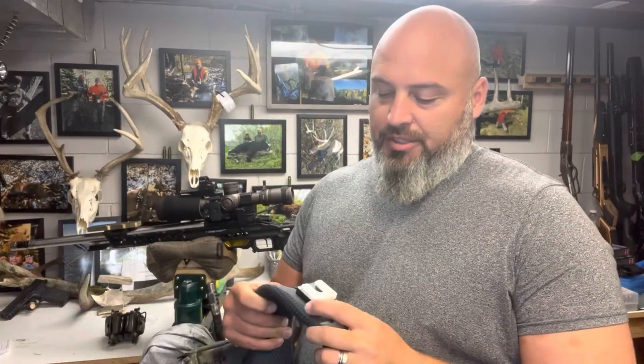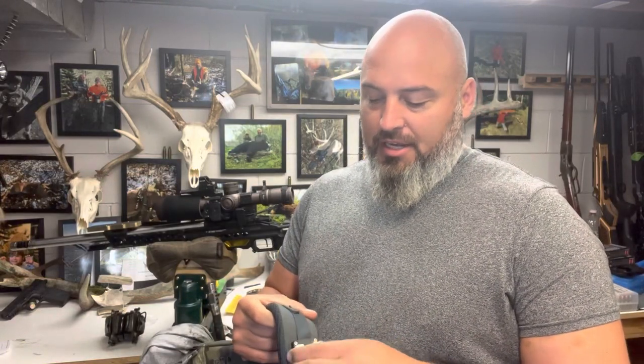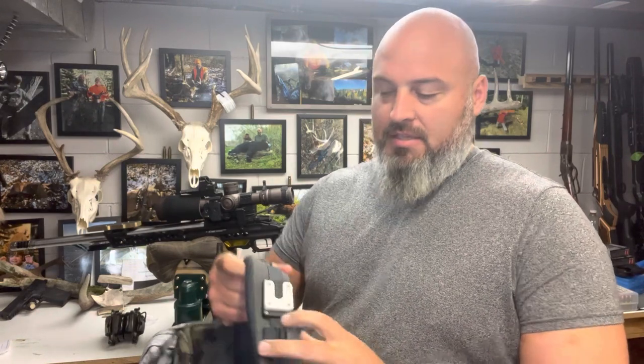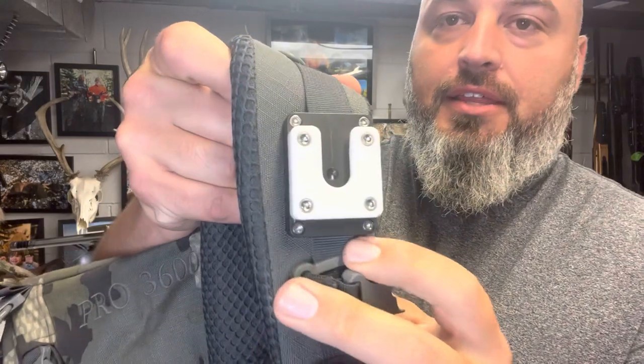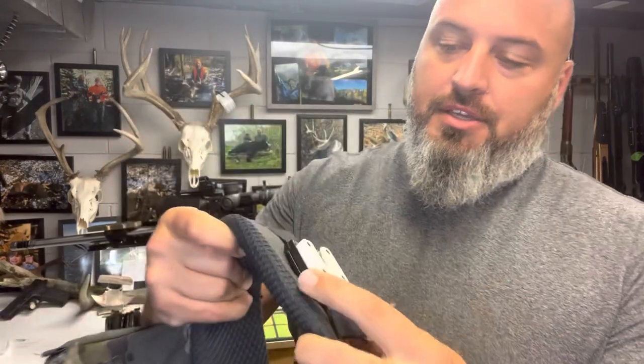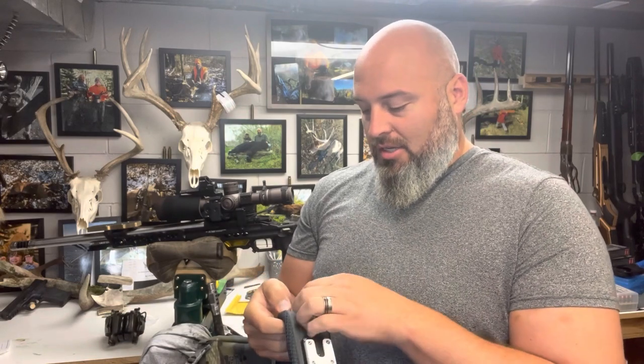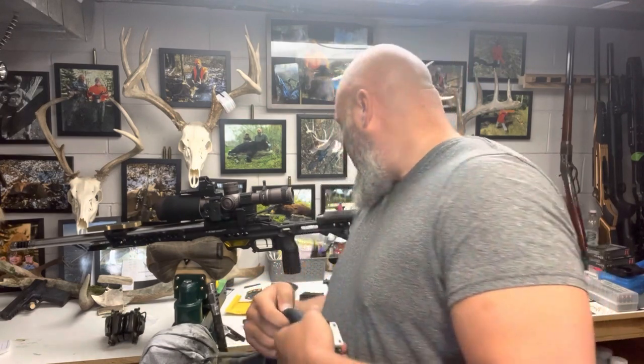Hey all, I wanted to do a quick little highlight on a product that I finally got a chance to test. It's this little guy right there. It's from OBI Design, which is Old Balls Inc.